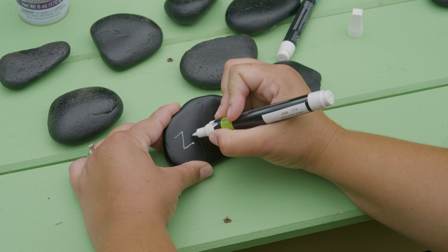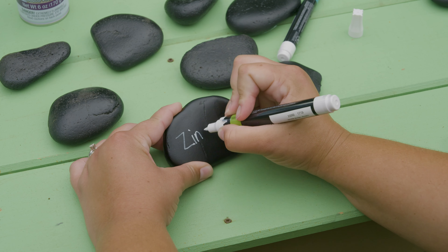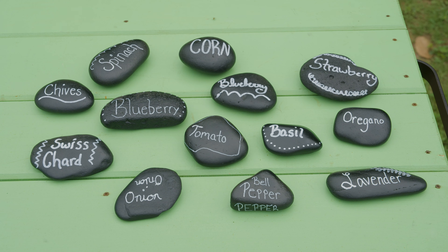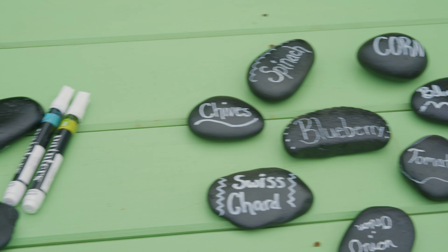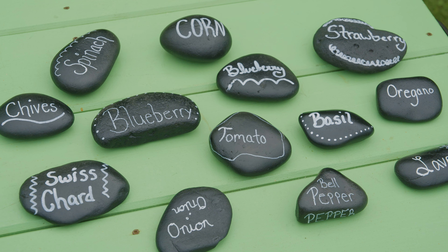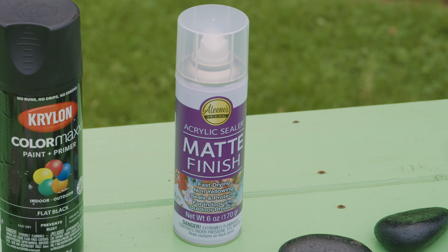And you can write whatever your plant is or whatever you're wanting to label. And then once you get done labeling them, you can add any extra decorations onto it if you want to. But the most important thing is to let it dry. So once you spray your base paint, make sure you let it dry, and then you can write on there with your paint marker. And then make sure you let that dry.